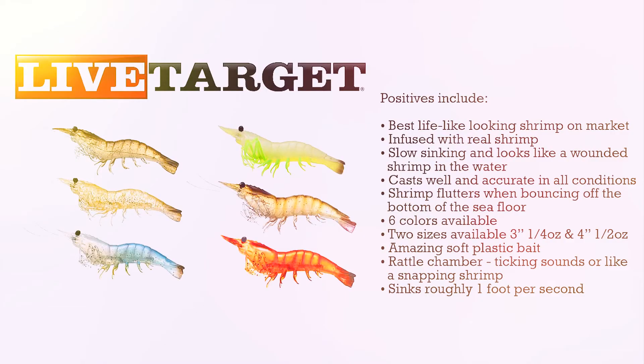Some of the positives: this is the best looking lifelike shrimp I've ever seen on the market. It's infused with real shrimp, slow sinking, and looks like a wounded shrimp in the water. It casts very well and accurately — long and straight casts. When bouncing off the sea floor, the shrimp flutters down correctly. Six colors cover all sorts of shrimp in salt water. It's an amazing soft plastic, not a hard bait. And the rattle chamber — ticking sounds and snapping makes this a very attractive bait.